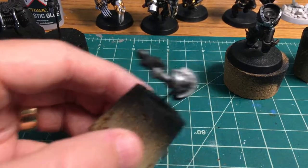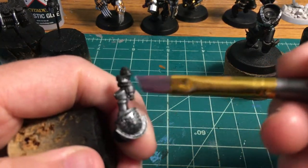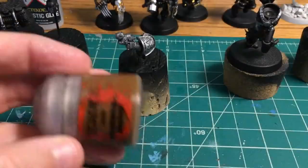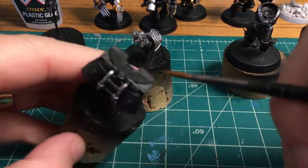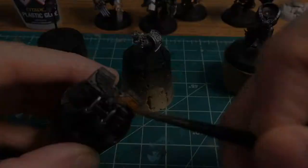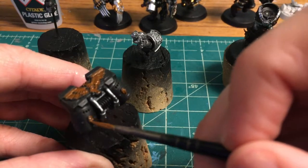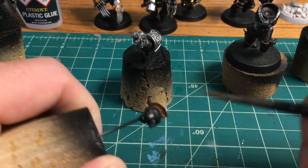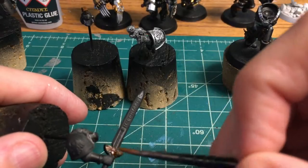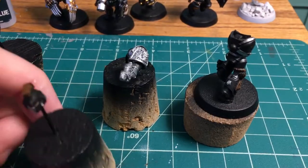So this guy is the sergeant. He has a couple of interesting things — I've got a grav gun right here that we're going to be throwing on the silver arm. You probably noticed the helmet was a little different; that came off of the Death Watch upgrade sprue and it's got a neat little crest thing. This is the jetpack that specifically goes with the sergeant — it's got this really giant Aquila on the back, which I find to be really interesting. And he's got a relic blade right here; I'm going to do the power blade stuff a little bit later.